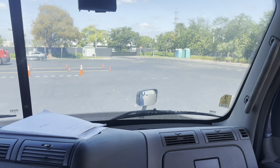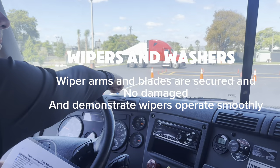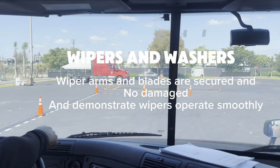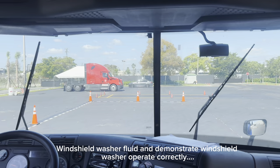Now I'm going to check for the wipers and washer fluid. My wiper arms and blades are secure, not damaged, and working properly — moving smoothly. Now I'm going to check for my washer fluid. The wiper washer fluid is not working, so I need to add washer fluid.